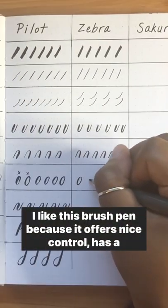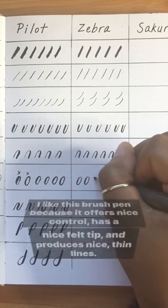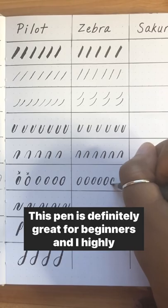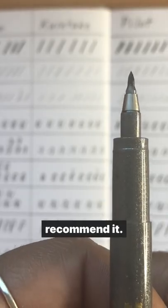I like this brush pen because it offers nice control, has a nice felt tip, and produces nice thin lines. This pen is definitely great for beginners and I highly recommend it.